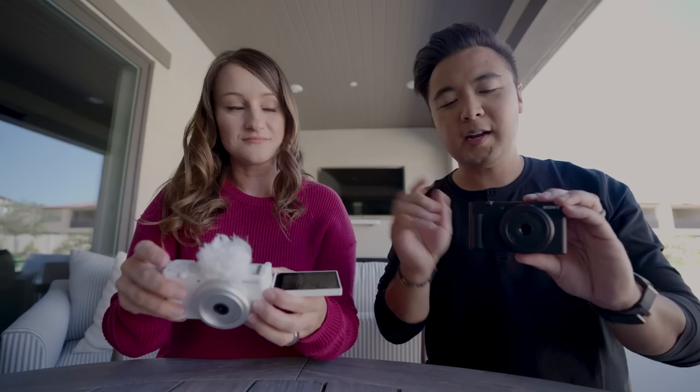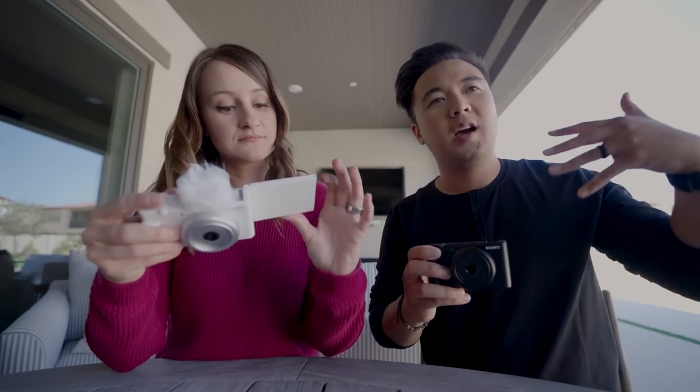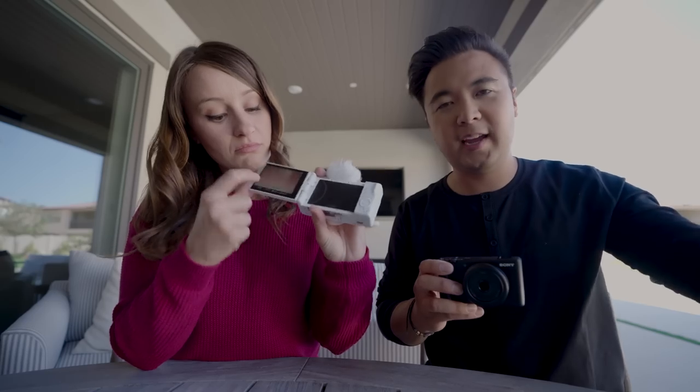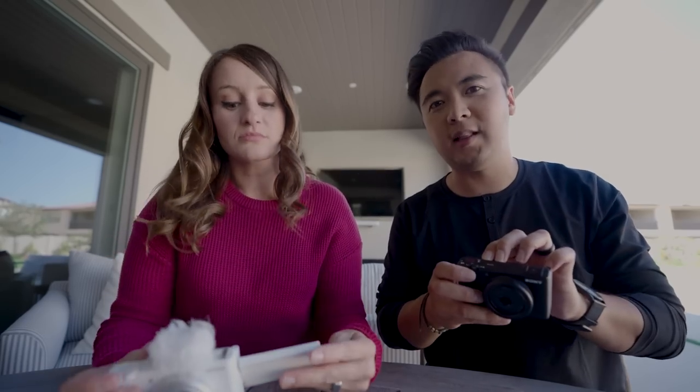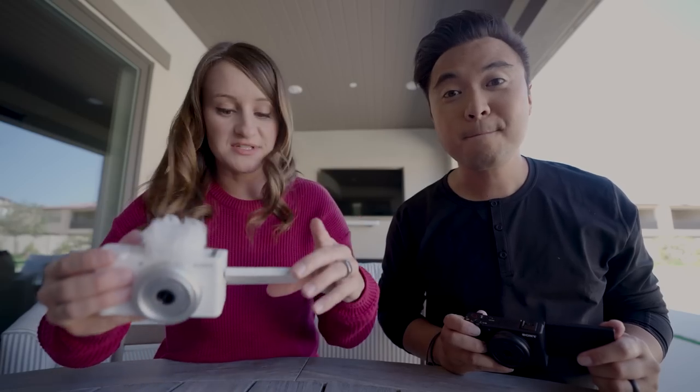Autofocusing is obviously very good. You've got your zoom rocker. There's also a cool feature called step zoom — instead of zooming all the way using clear image zoom, you can activate the step zoom button and zoom in halfway or all the way, just like that. And I really like the touchscreen — there's a lot more things you can do from it.